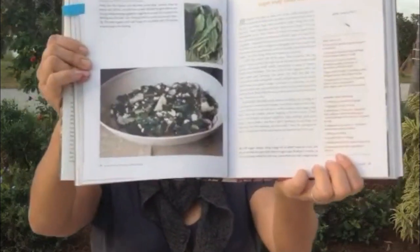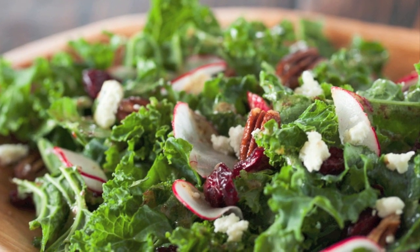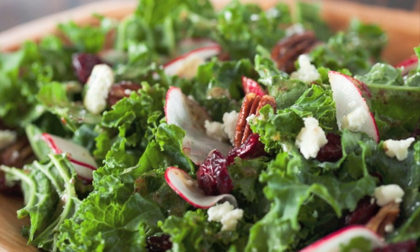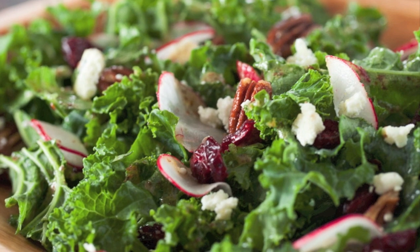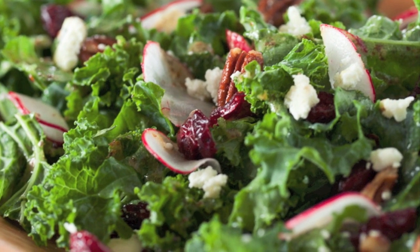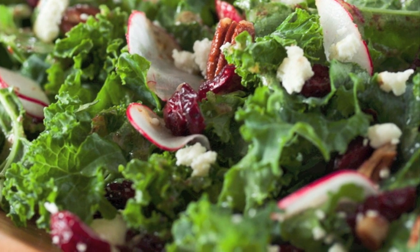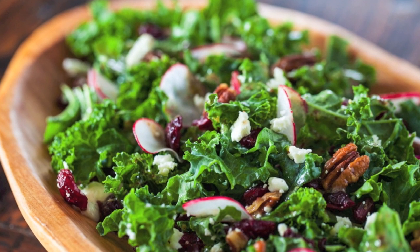I chose this recipe because I'm always looking for ways to use kale. A lot of people think that the only way to cook kale is to cook it for a very, very long time. But kale raw in a salad is crunchy. I love the frilly leaves. And kale is healthy — it's got iron, vitamin A, vitamin C, and beta carotene.